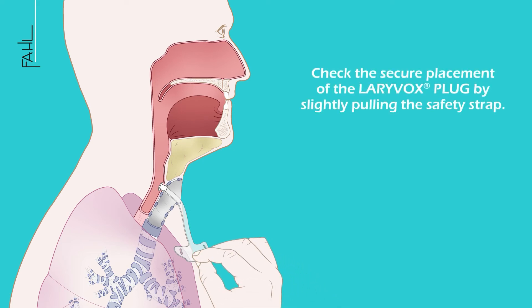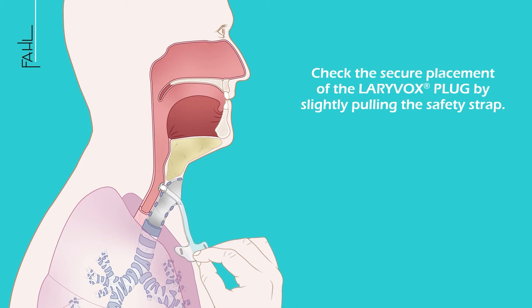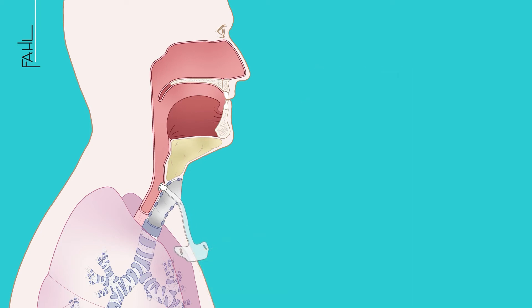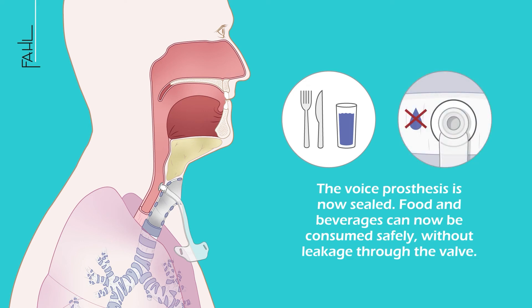Check the secure placement of the LariVox plug by carefully pulling the safety strap slightly. The voice prosthesis is now sealed, and food and beverages can now be consumed safely without leakage through the valve.